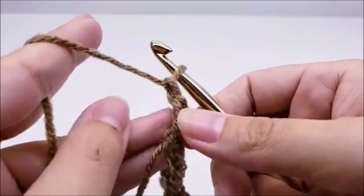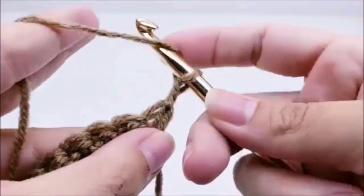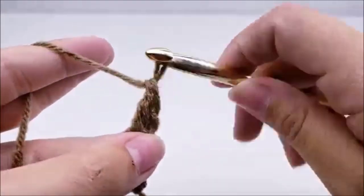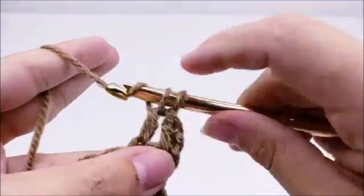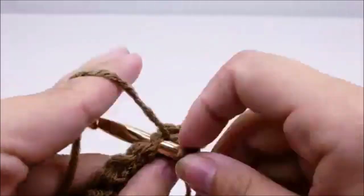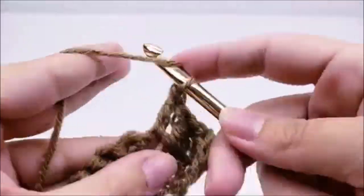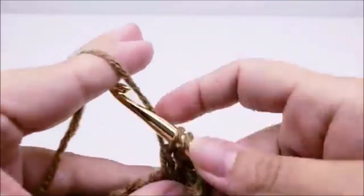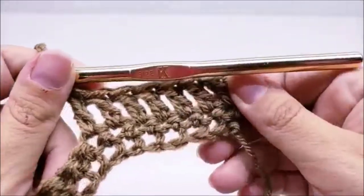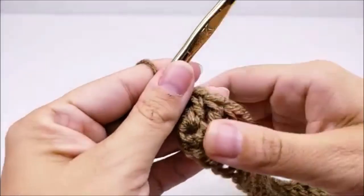You will have 28 stitches at the end of every row for the rest of the scarf. For row two, we're just going to chain one and turn our work. That chain one doesn't count as a stitch, so we're going to work right back into this very first stitch and double crochet. We're going to work one double crochet in every single stitch all the way across until we get to the end of the row. When you make it to the end of row two, you still should have 28 stitches.